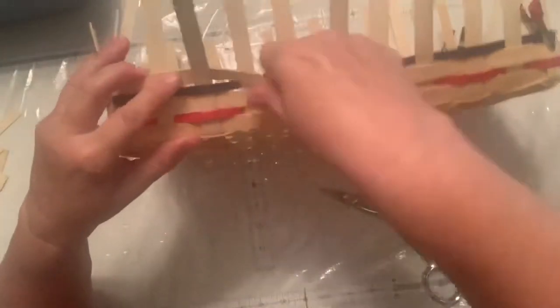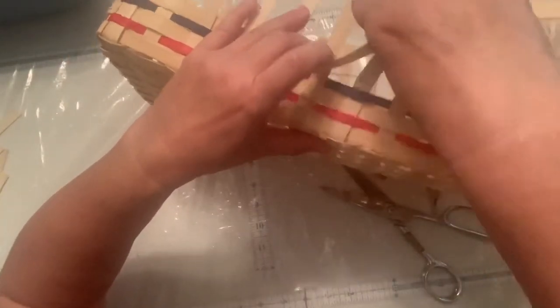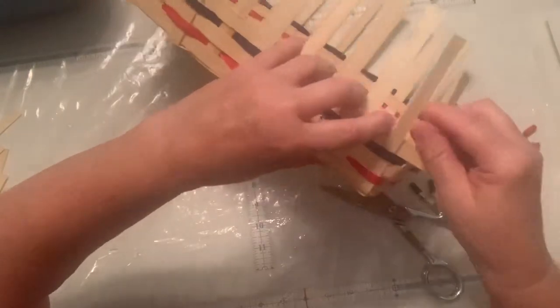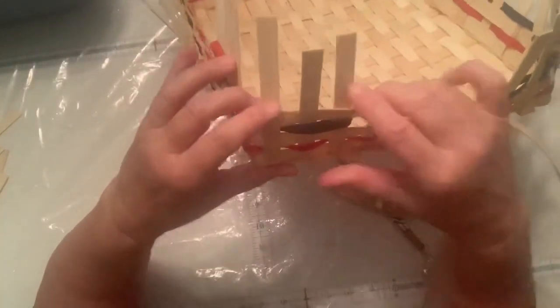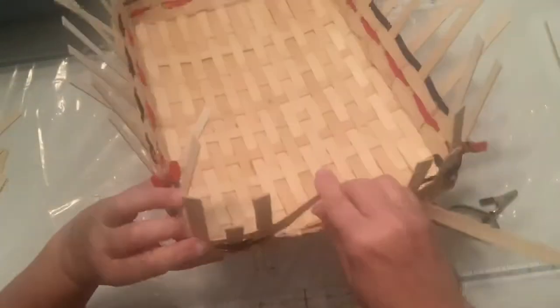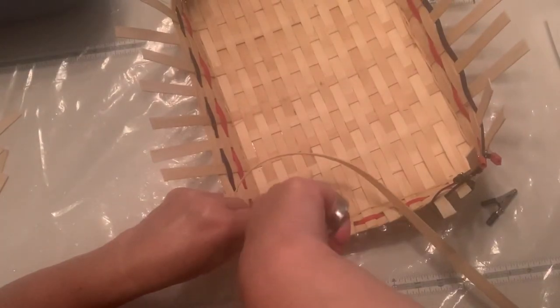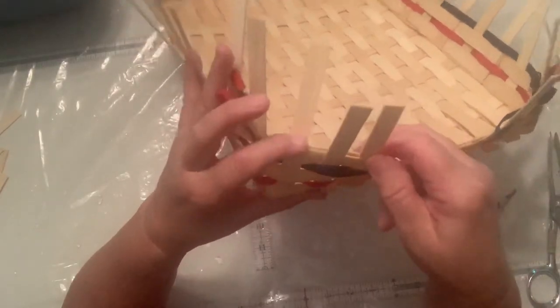Now I'm going to weave across. Remember to kind of push your sides up and straighten your spokes as you go — that's the thing you want to do right before you're going to finish it. When you get to the side, go ahead and finish it off. I want to make it come back and tuck behind this one right here, so I've got to kind of eyeball that. Right on top of what you've already done — tuck it in to hide it.